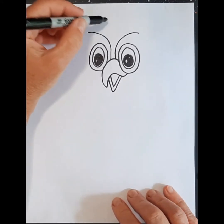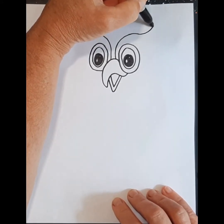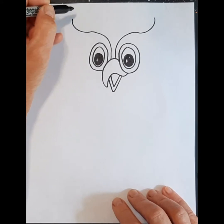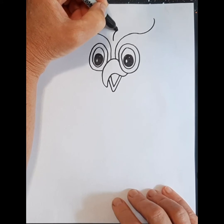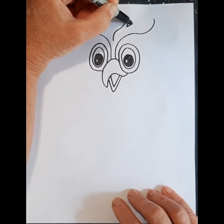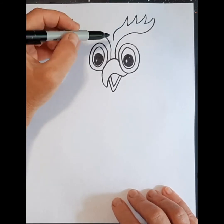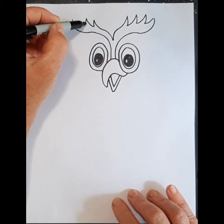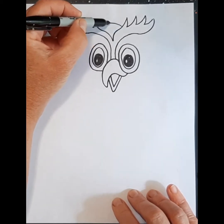Now I'll do the top part first. I'm going to come out here and give him kind of a winged owl — a horned owl — and from here I'm going to come up and do some spikes for his feathers, I should say. And then I can give him the top of his head right there.